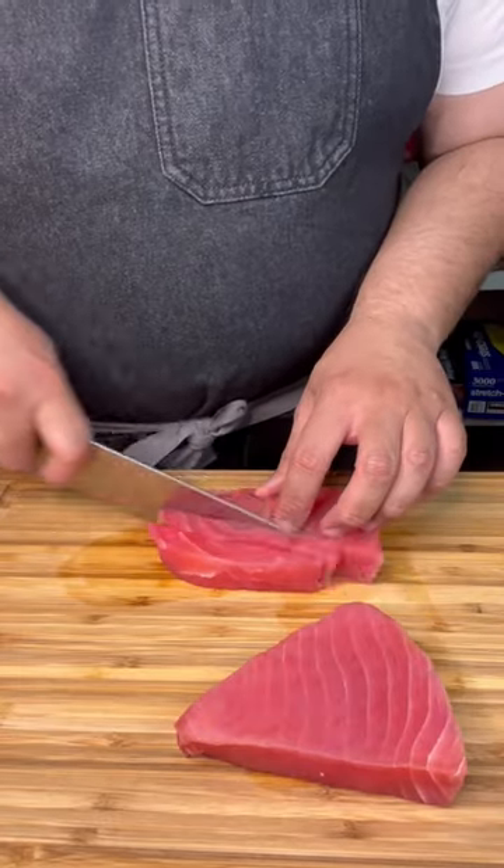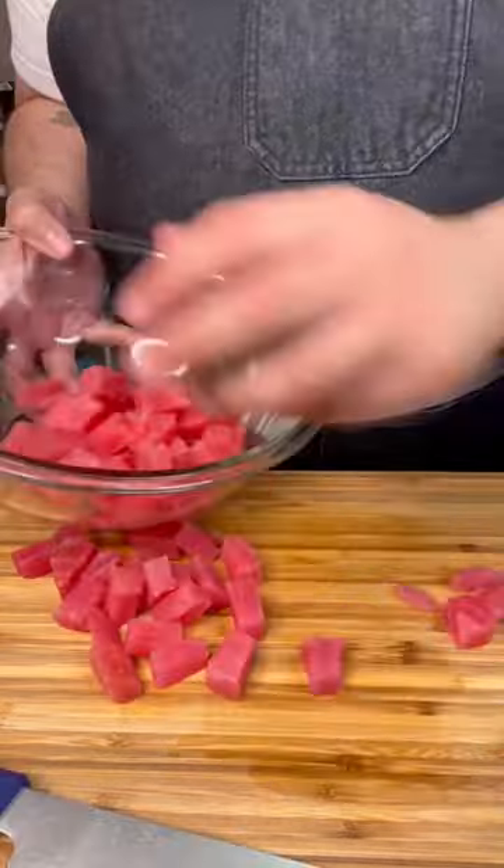What's up? If you've seen enough of my videos, you know that I really love using oyster sauce. So today we're making oyster sauce tuna poke. Cube your tuna and place it in a bowl.